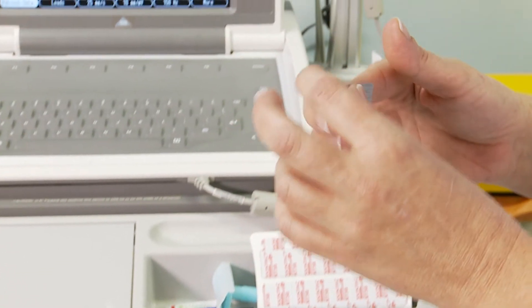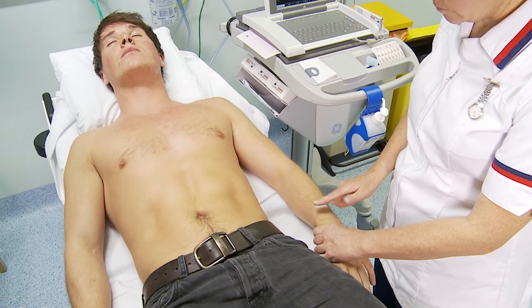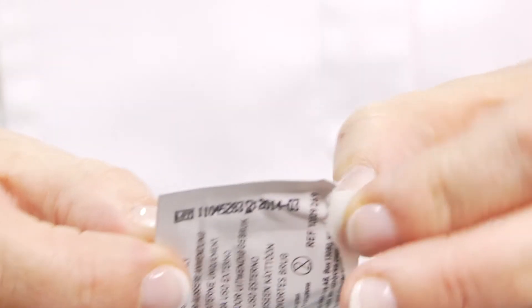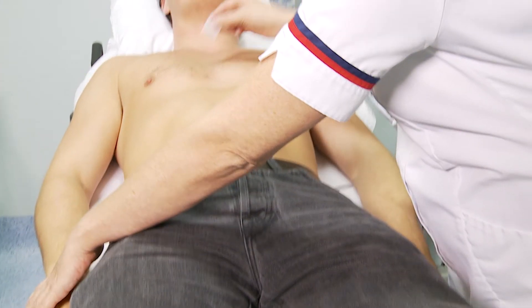Using the abrasive preparation pad, lightly exfoliate the skin surface. Then using the alcohol-based cleansing wipe, clean the skin over the exfoliated sites and dispose of the wipe in a clinical waste bin.